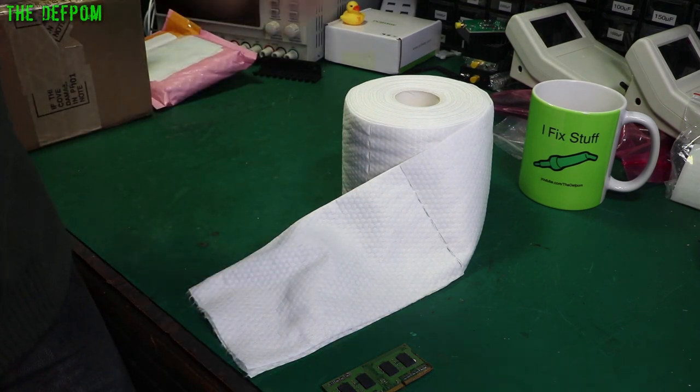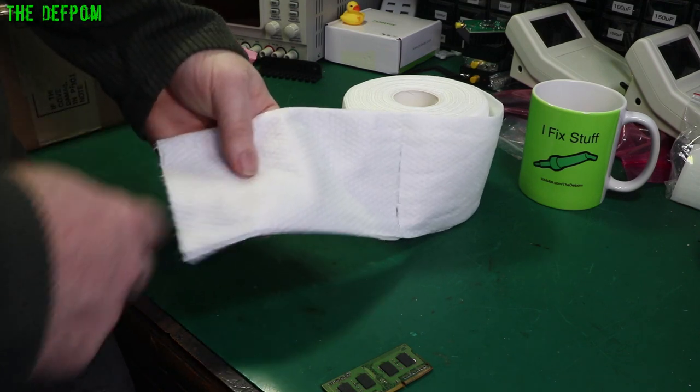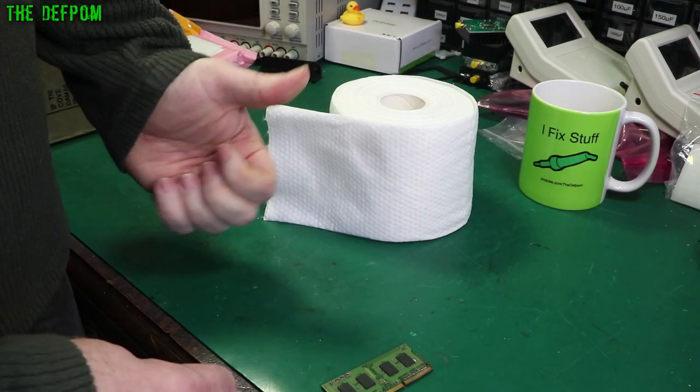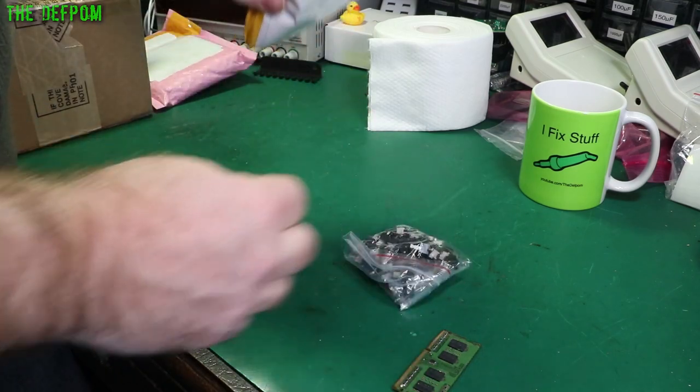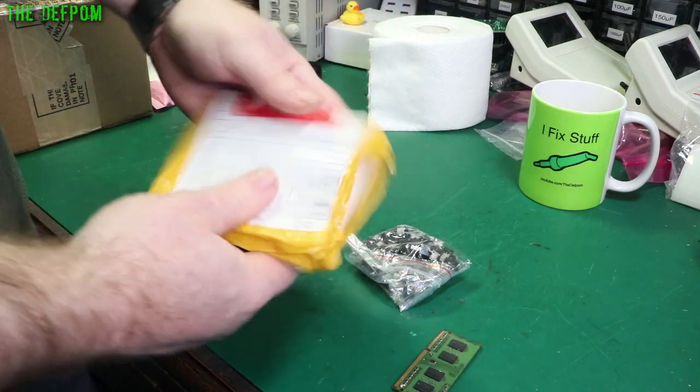There'll be links for this thing down below, and for any of the other things featured in the mailbag video. It's nicely done — like a little pocket to put inside there to hold it.